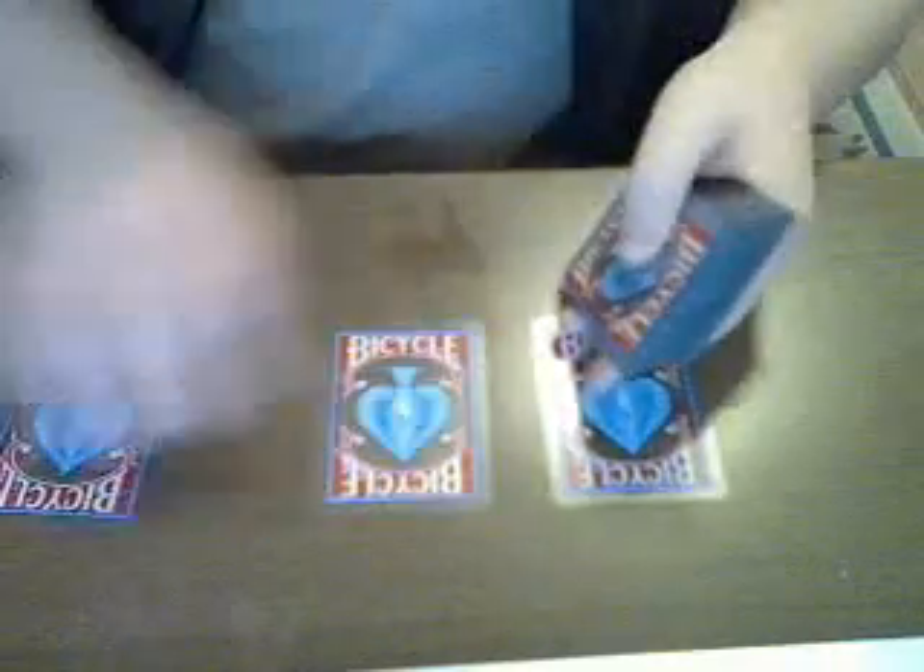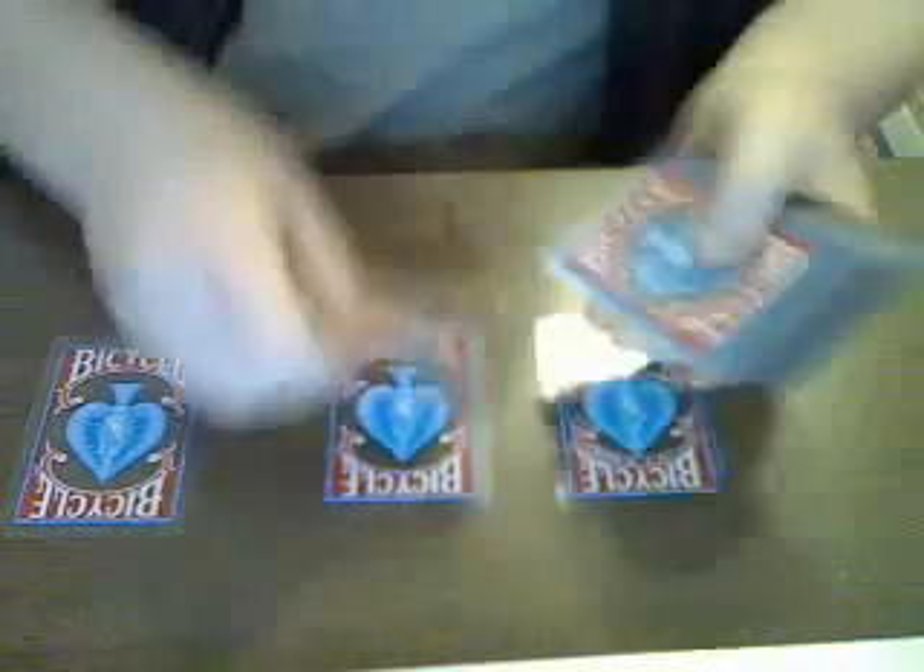Alright, so I'm going to deal out three cards and put three cards in each of those piles. Three, three, three.